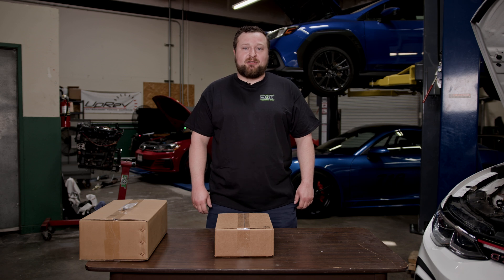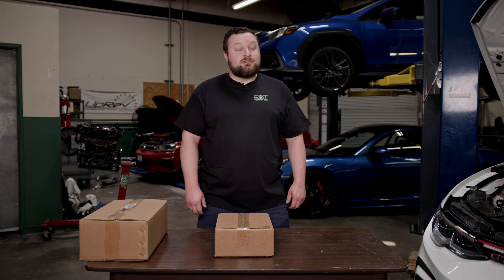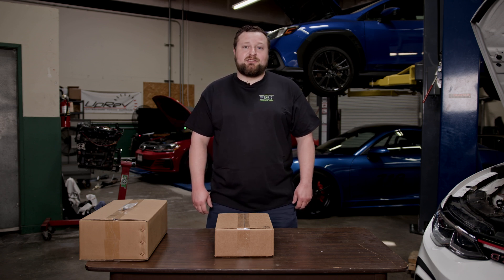Hey everyone, Alex here at Eagle Room Tuning. Today I would like to present you with our installation video of our multi-port injection kit for the MQB platform. Today we have a GTI here in the shop with us which we will be performing installation on.